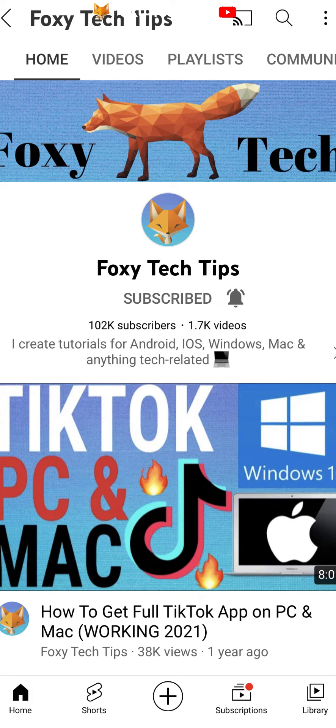Welcome to a Foxy Tech Tips tutorial on pairing bluetooth devices with a Xiaomi phone. If you find this video helpful please consider subscribing to my channel and liking the video.